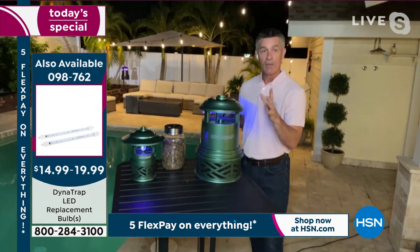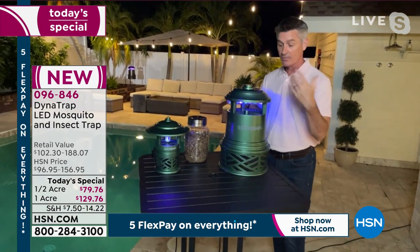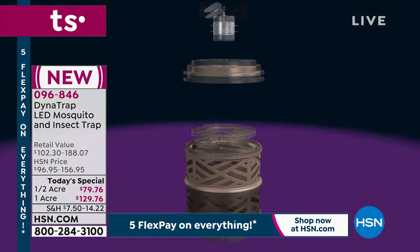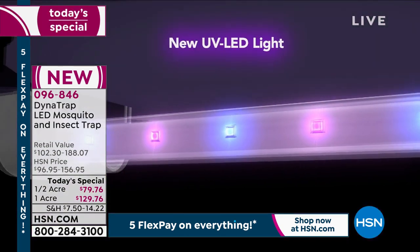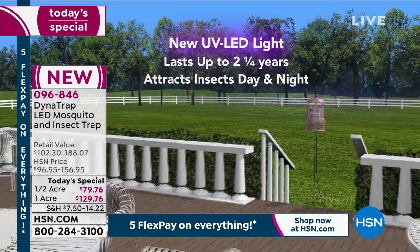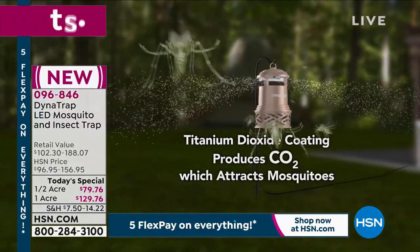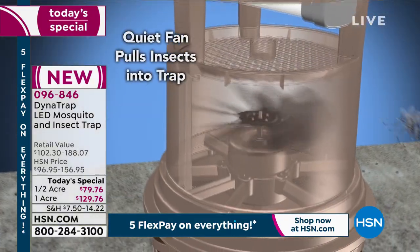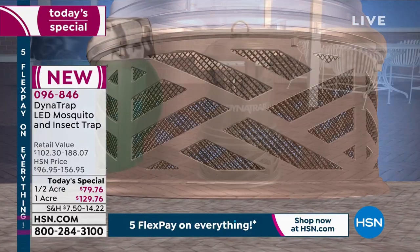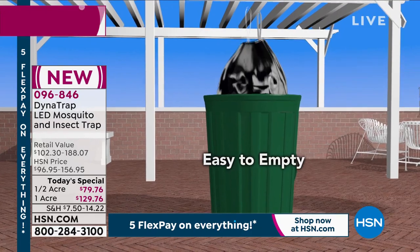As insects get close to the light and the carbon dioxide — which mimics our breath — a fan draws them down and traps them in the collection basket. For Florida users, running it almost all year, the bulb is rated for 27 months of continuous use. Up north with six months of cold weather, you potentially won't need to replace the bulb for years and years.